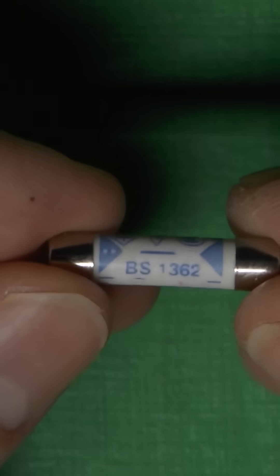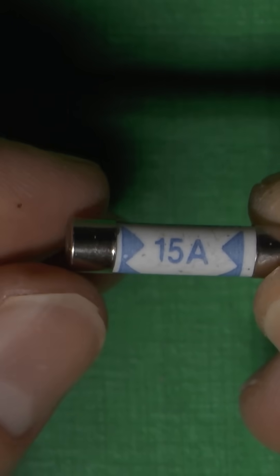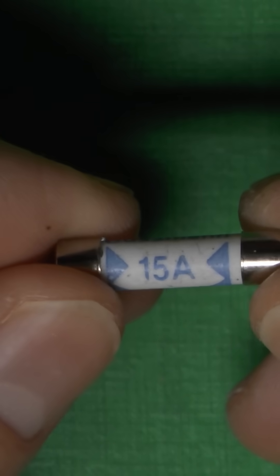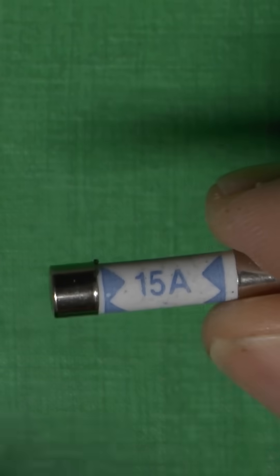This fuse, on the other hand, claims to be made to BS 1362 and is supposedly rated 15 amps. And because this cannot exist — because the standard only goes up to 13 — this fuse is fake and therefore should not be used, purchased, or even looked at. So if you've got any of them, get rid of them immediately.